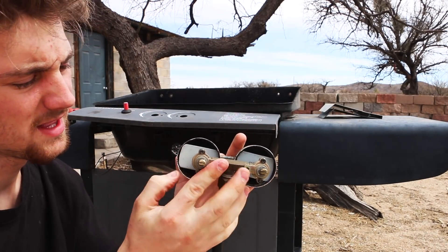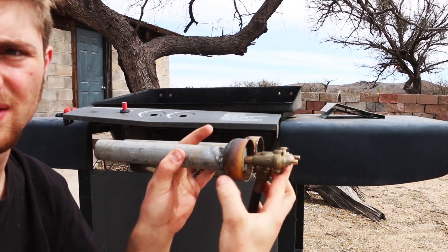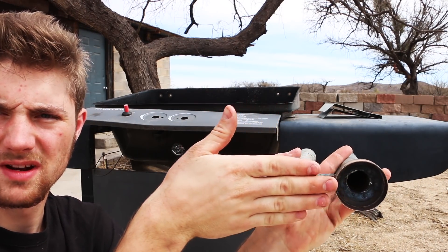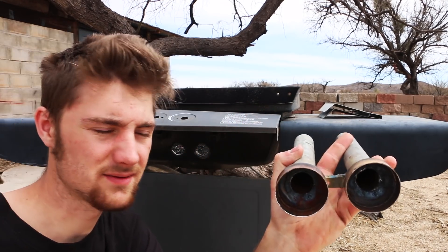Our valves here control the fuel, and our air intake is right there — it goes in that way. Now I need to design some air intakes that fit on the back of these, so they can open up the air vents and shut the air vents, just like that. That's what I've got to work on.